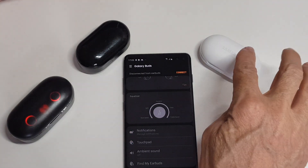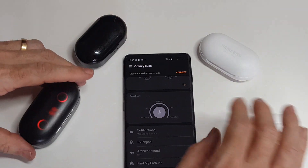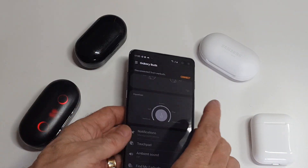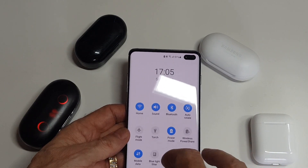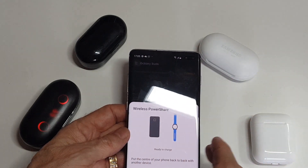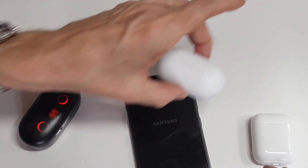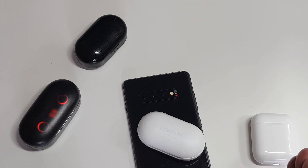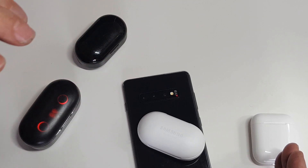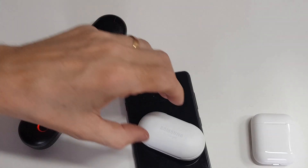Something you get with the Samsung earbuds out of the box that you don't get with the AirPods gen 1 or the budget options is wireless charging. You can go into your phone settings, enable wireless power share, turn your phone over, and you'll see the blue light flashing on the case as it starts charging — you'll hear the notification noise too. You should get six hours charge on the earbuds themselves, plus whatever's stored in the case. If you need more, you can put it on a wireless charging mat or use your phone's reverse wireless charging. Really impressed with those.